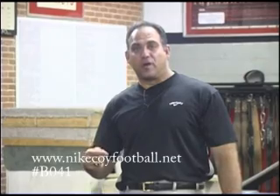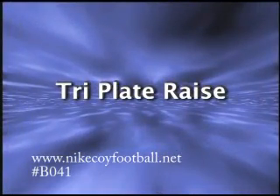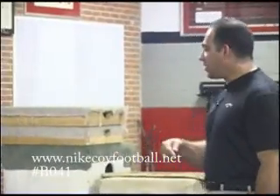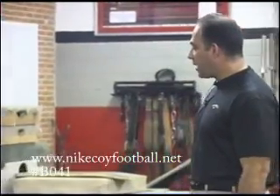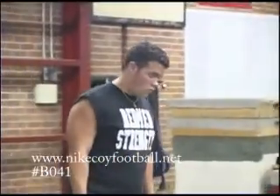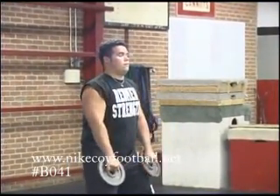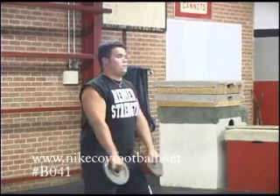The next exercise we do in our dynamic portion of our warm-up, we call it the tri-plate raise, where they're going to do three different exercises, ten reps apiece. We want them in a good bent-kneed position. They're going to do the lateral raise in the front. I don't like him going any higher than the shoulder. We do ten of those.